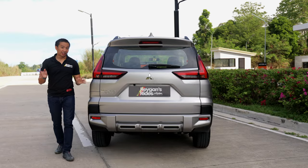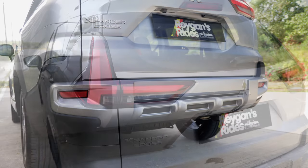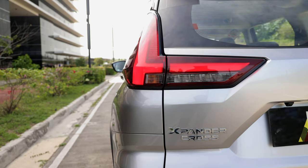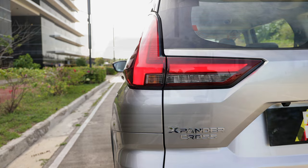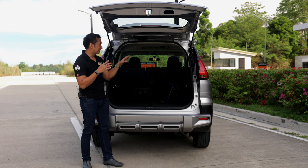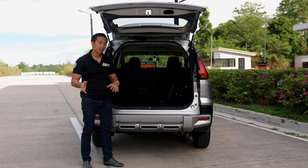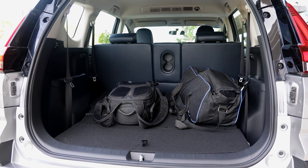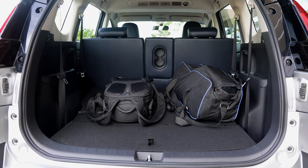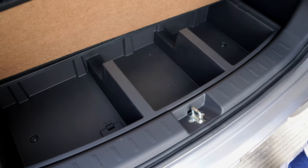The rear end gets a rugged-looking rear bumper overrider, which goes quite well with the redesigned T-shaped LED taillight units. When you pop open the manual liftgate of the Expander Cross, you'll notice that you get the exact same cargo capacity as a regular Expander — with the third-row seats folded, you can fit around four to five medium-sized luggage, plus some smaller items stored underneath the floorboard.